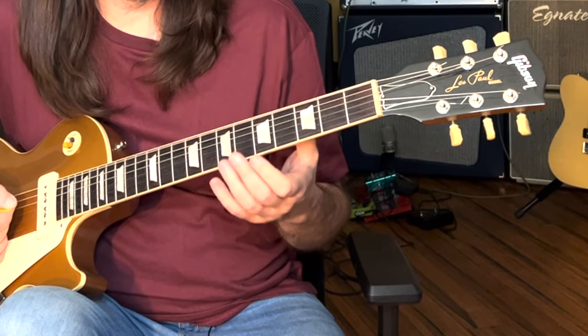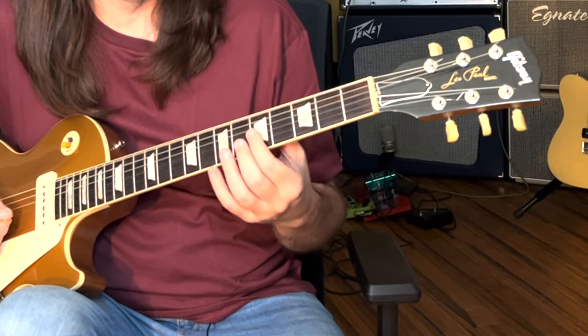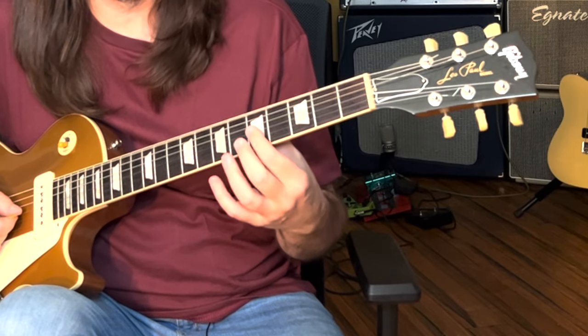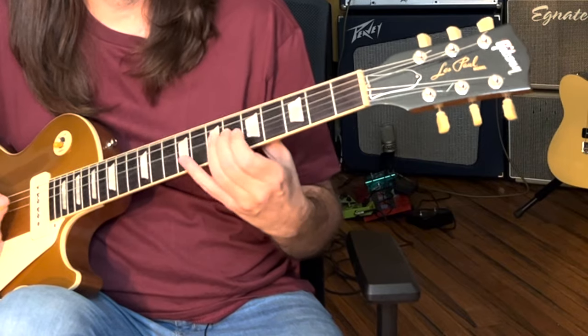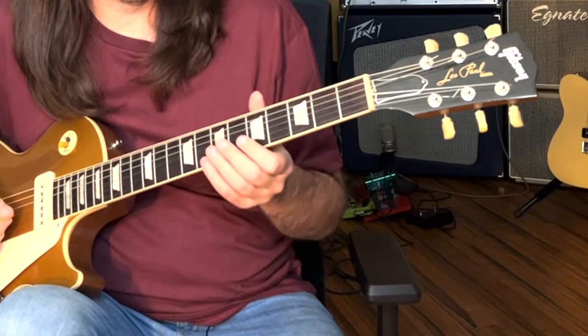When you know where your thirds are, your thirds really make the blues stand out. The third is this. Billy's bending that minor third up to a major third, which gives it that major-minor mixolydian kind of thing.